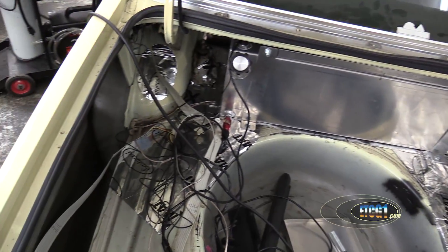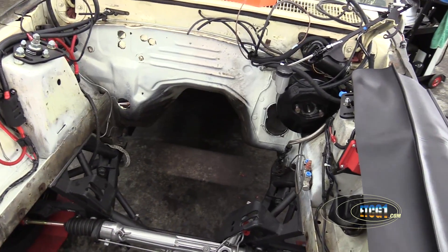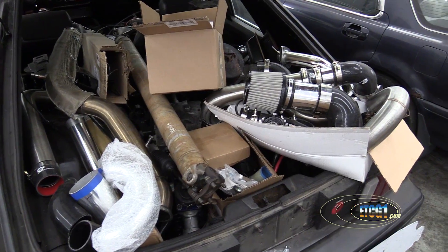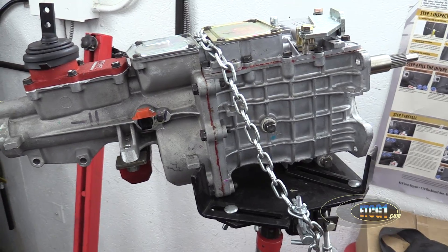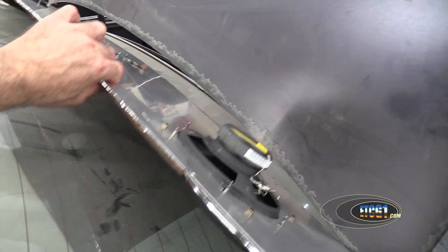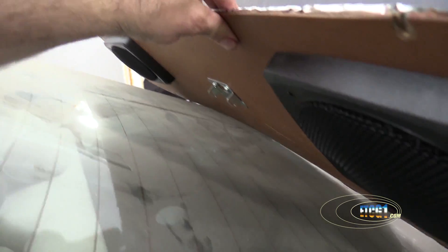My fuel system is done, my suspension is done, my wiring is done — which was huge. The HVAC is done. There are so many things that I've crossed off the list. And like I said, I'm down to the roll bar and the exhaust. So what's my problem?